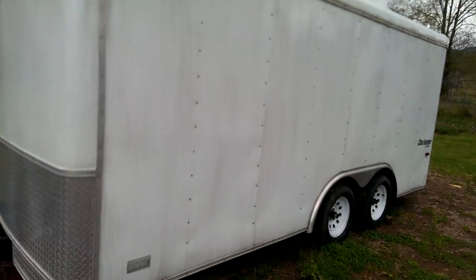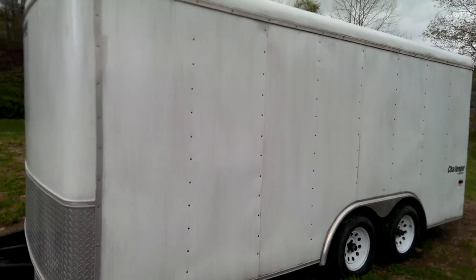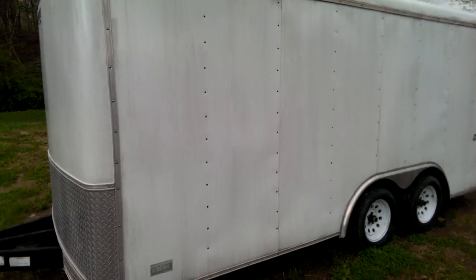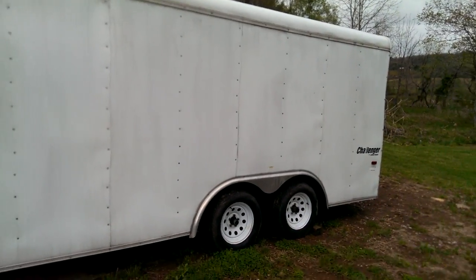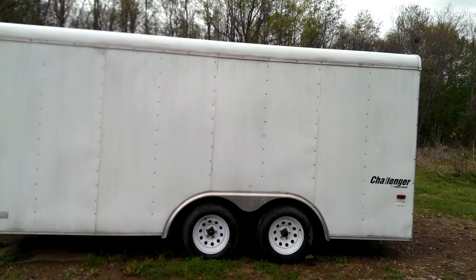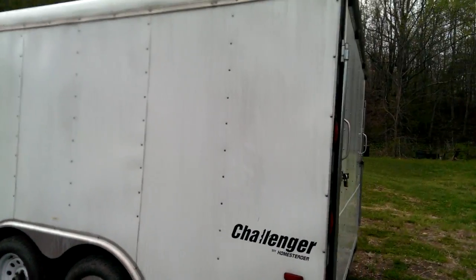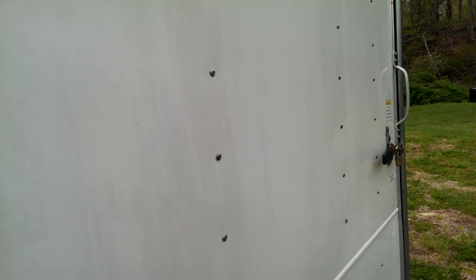He said we'll use this for lawn care when he comes over. We're going to put Easy Track because he asked what kind of racks and stuff do we need — he was going to buy them. I said let's just put Easy Track and hooks. I can't even get this thing in the picture. So we'll have a box trailer too, and right now it's for storage until we go get the Easy Tracks.